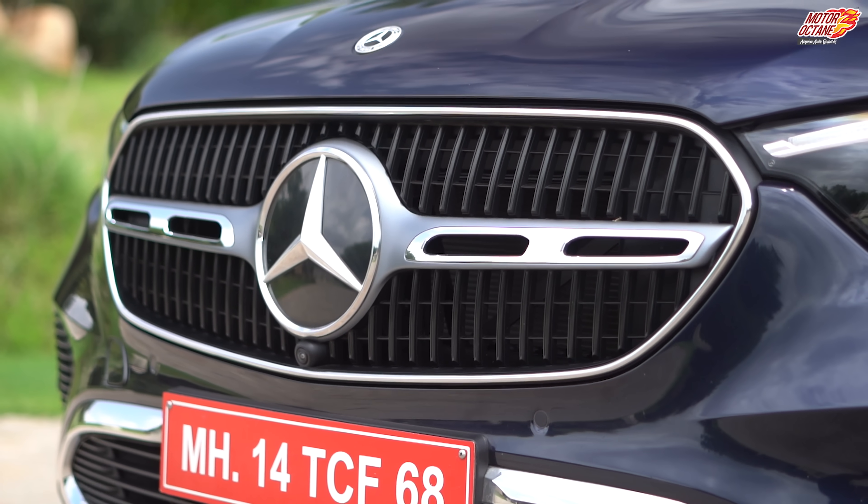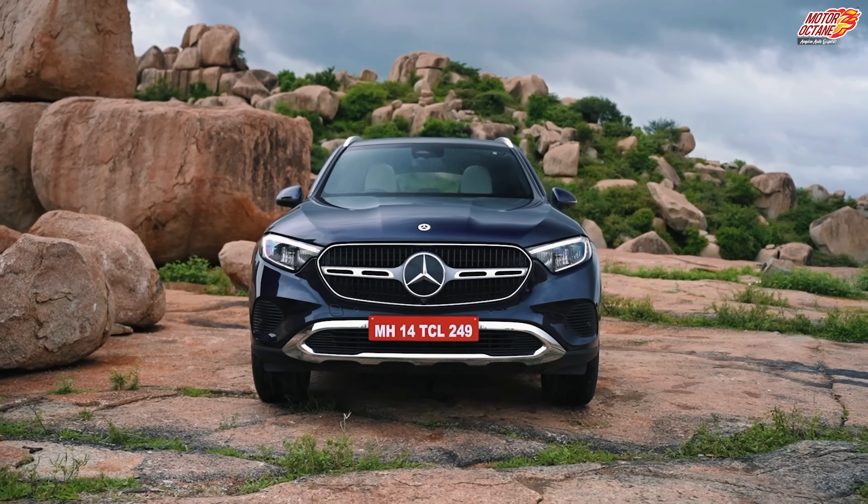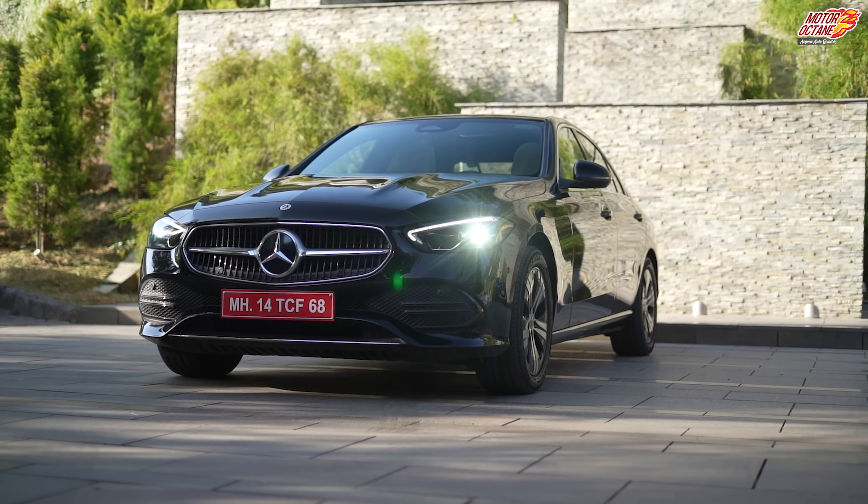Let's start with exterior design. The front grille resembles the C-Class quite a bit, and that makes sense because the GLC is actually an SUV version of the C-Class. That's why it shows you the resemblance and similarity.